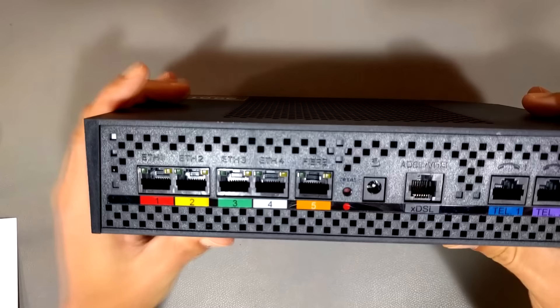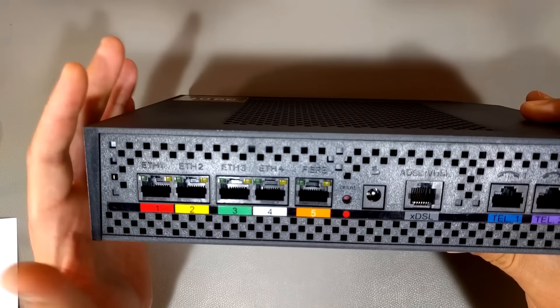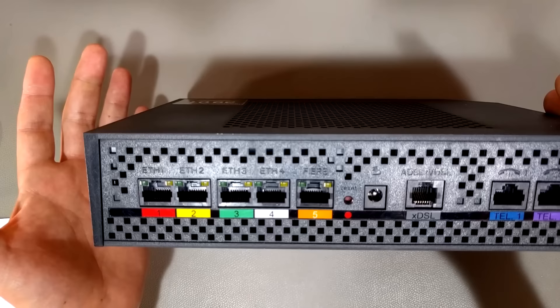This box is going to give you internet service normally via Wi-Fi. The Wi-Fi is usually turned on by default, and you just use your laptop, smartphone, or whatever, and you connect via Wi-Fi and have internet access. If you turn the Wi-Fi off, you're going to need a way to connect to the internet, and the way you do that is with Ethernet.